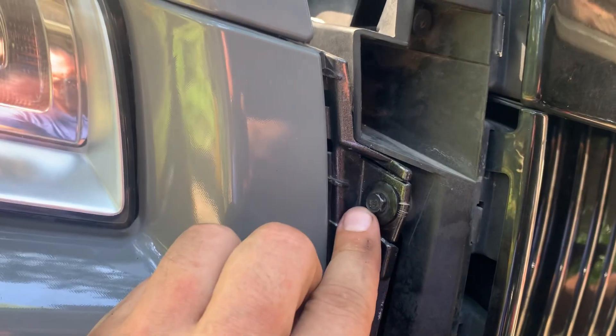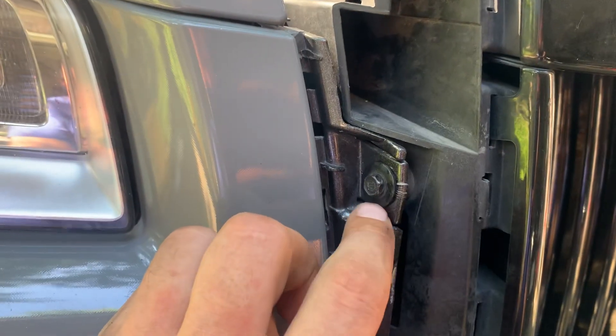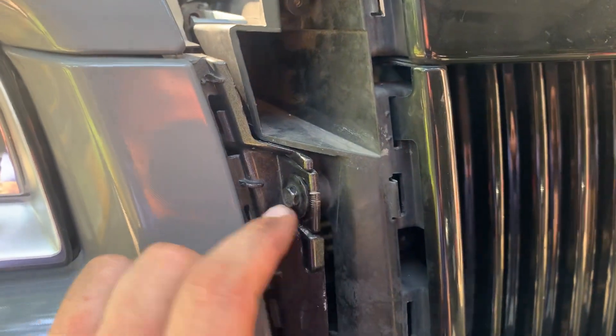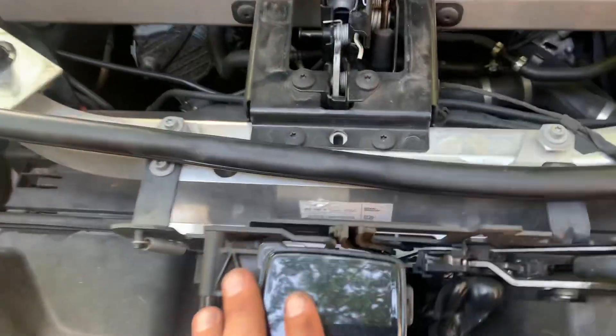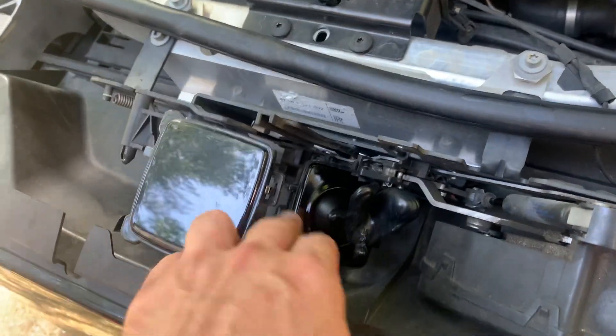You will see screws here, screws here, and one here — I'm not sure if it's original or not, it sounds like it should be different. I think somebody already removed it before. There's one, two, and three — with those three screws out, the grille will come out.